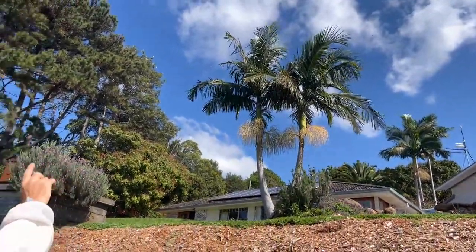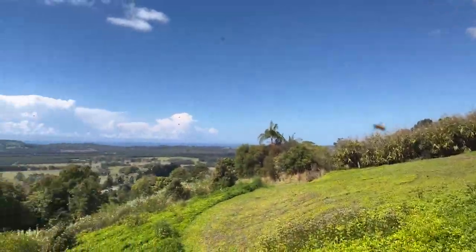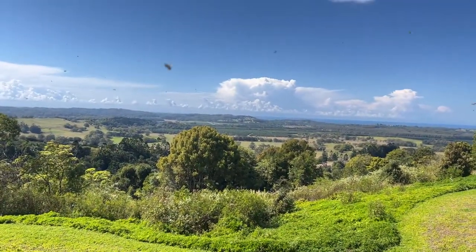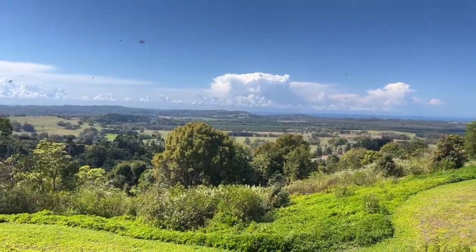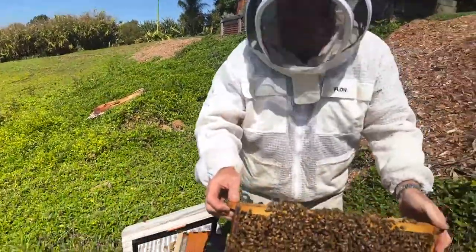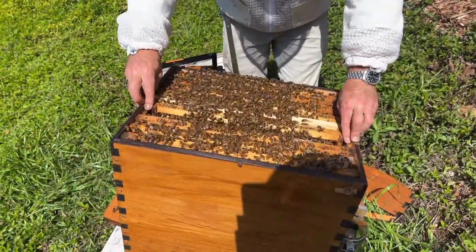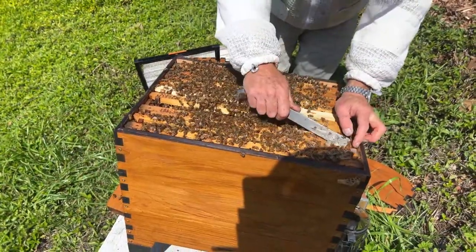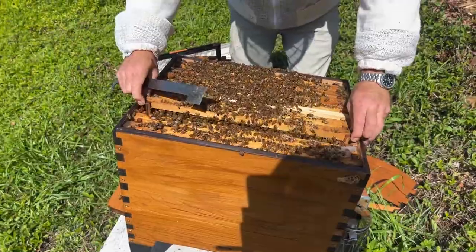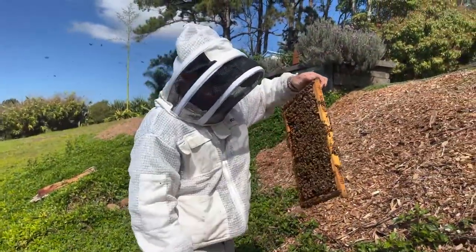There's also a sugar maple up the top that they really love. And down in the valley — maybe you can see all those rows of trees — they're macadamia nuts and they've just come into flower. The bees really love them and it's not that far for them to fly, so they're probably going down there. Macadamias are a really common crop for Australian beekeepers, a honey crop.